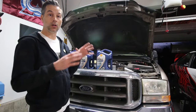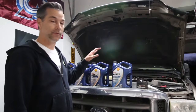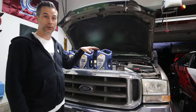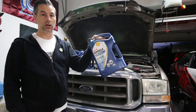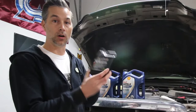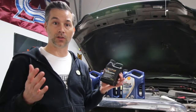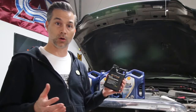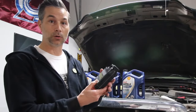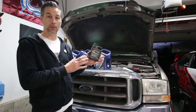Now we're ready to put all the oil back in now that everything is buttoned up underneath. We have 15 quarts of oil to put in the truck — roughly two quarts are in the filter itself, so we need just about three and a half jugs of the Rotella T6 5W40. We're also going to throw in the ARC oil treatment — it's 16 ounces, and for all Power Stroke trucks you dump the whole 16-ounce treatment into the oil. Let's fill it all back up.